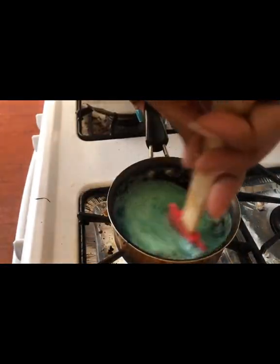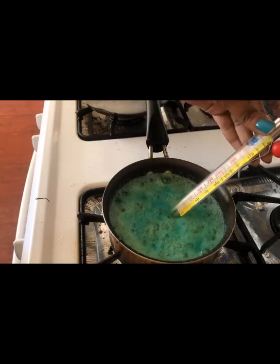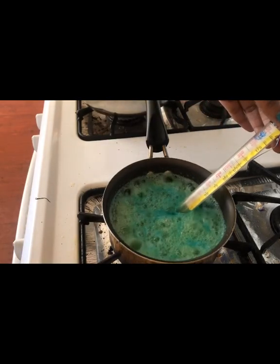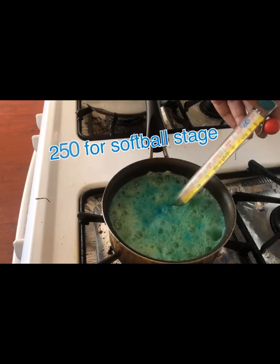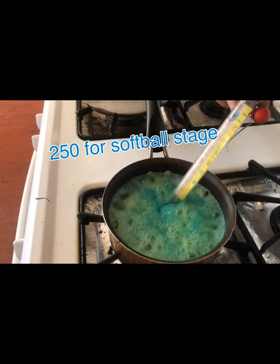Make sure you have your candy thermometer so you can confirm your candy is the right temperature. You don't want it to get too hot — remember we're doing softball stage, so around 250 down to 225 is where you want it to be. Then do the same thing with the big pot or your other pots: turn it on, add your colors, stir, and get it to the temperature you need.